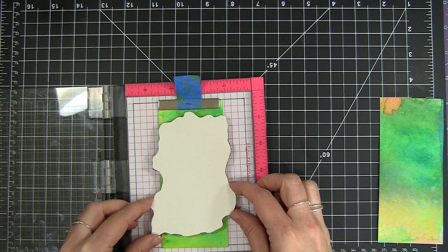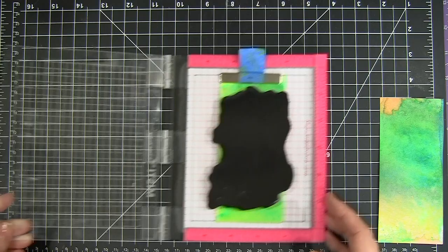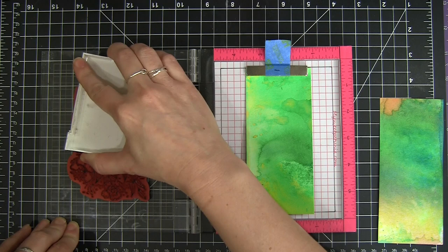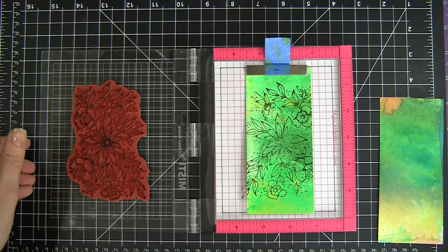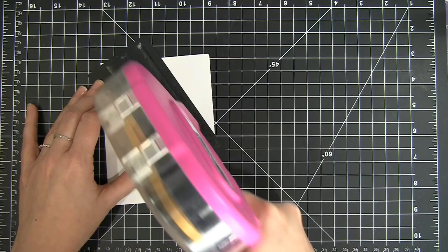Then I trimmed it down into two strips of paper — I'm going to save the rest for other projects, set aside to be used later. Now I have my strips and my mini MISTI, and I'm going to stamp the floral image on top of it using some Versamark black ink. I really like the crispness of this ink and the way it's going to pop against that watercolor background. I'm just going to stamp it down, making sure I get a nice even coverage. I missed a few spots, so I just closed it and pressed it down where the ink didn't transfer. I did that twice on both strips.